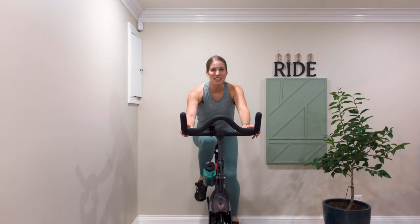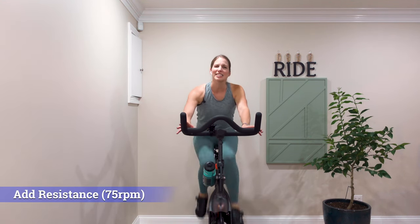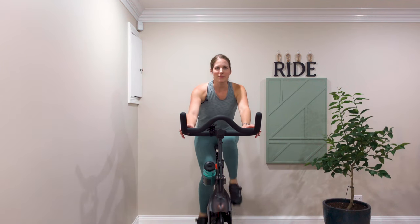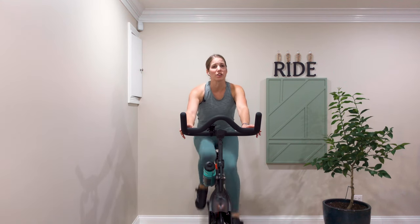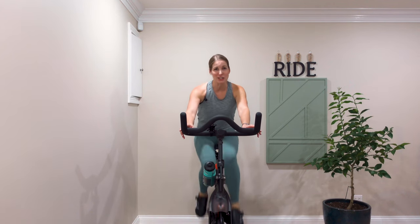Now that we've done that, I want you to add on a little more resistance — cadence flows just a little. That scan is something we just did together, but I also want you to be doing it on your own anytime you feel like something needs correcting during class.